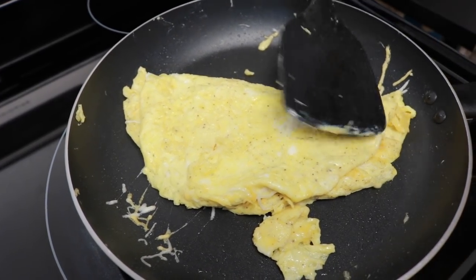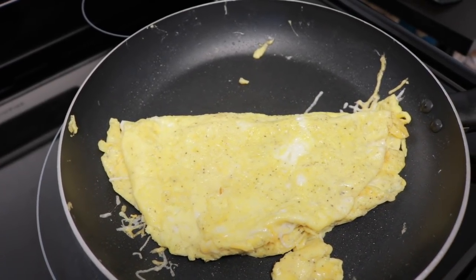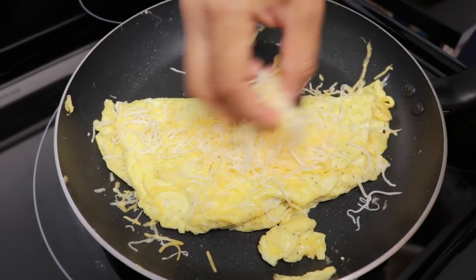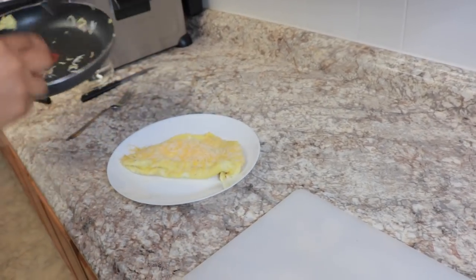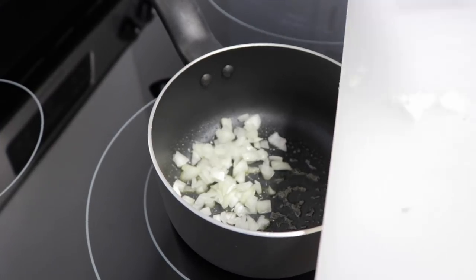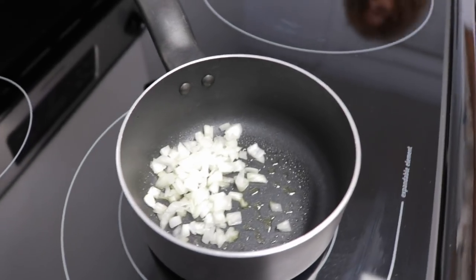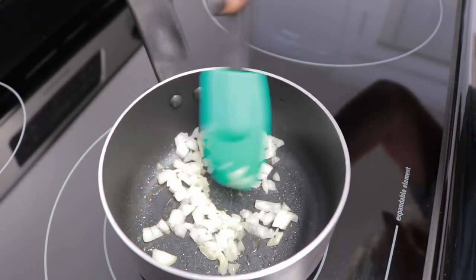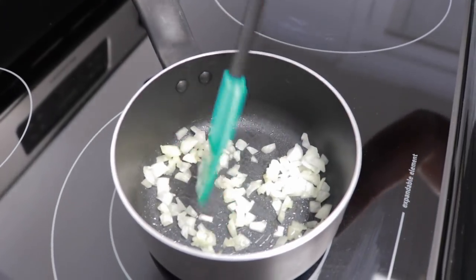I'm going to turn the fire off. I'm going to flip this now — that looks really good. So I'm going to go ahead and put just a little bit of onion in the pan. I'm going to let those fry on low-medium heat, and then we're going to cut up the sausage so I can add it into that mixture.